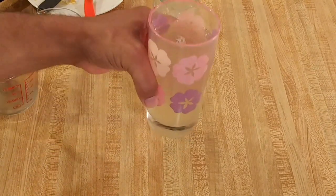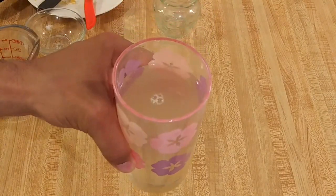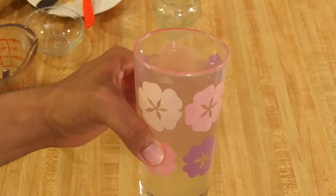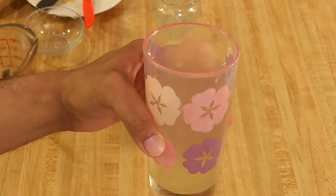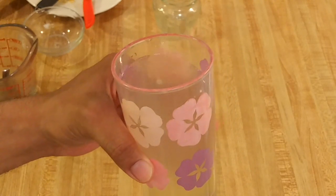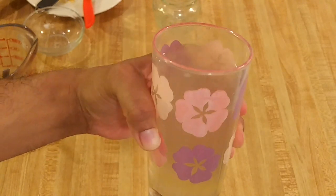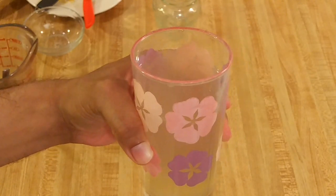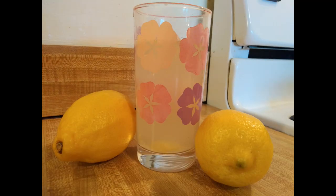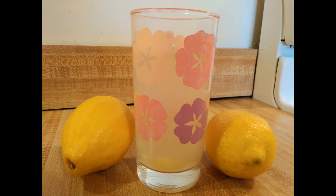As you can see, it looks great. This is really delicious and really easy to make. The great thing about this easy lemonade recipe for one is that you can experiment — add more sugar, less sugar, more lemon juice, less lemon juice — and figure out the ratios that you really like. Then simply quadruple or quintuple the recipe to make a big pitcher. So if you want to learn how to make lemonade, you should definitely give this recipe a try. Thanks for watching, see you next time!